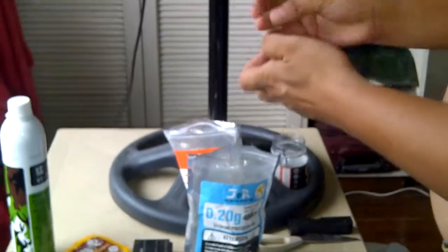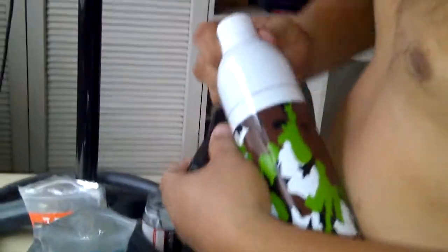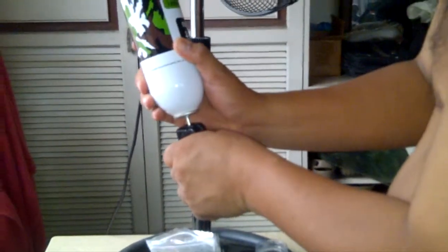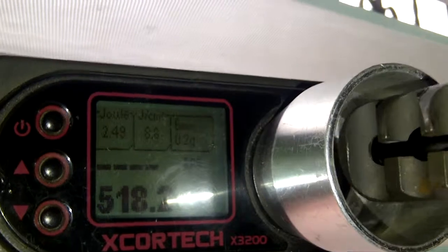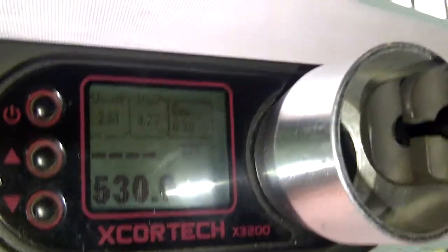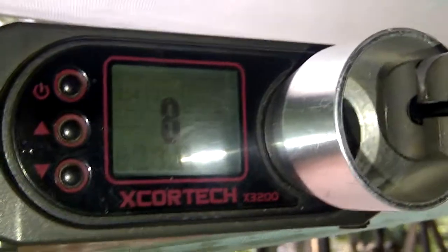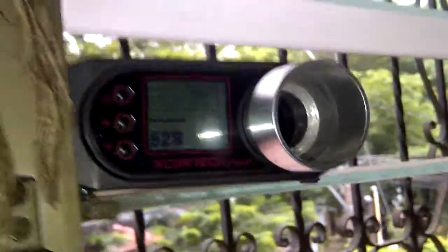Loading 7, 8, 9, 10 BBs for testing. First shot, second shot, third shot, fourth shot, fifth shot. Those are the 10 BBs for testing. And that's it.